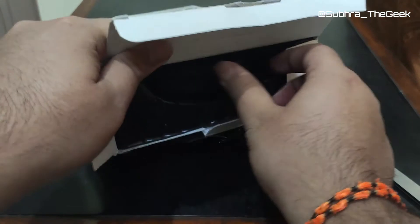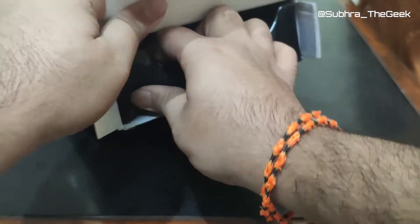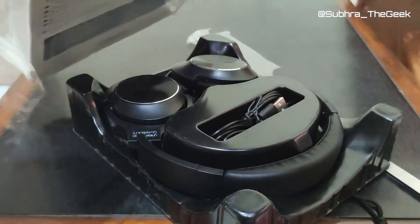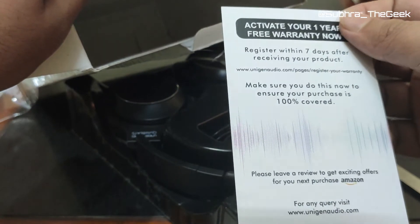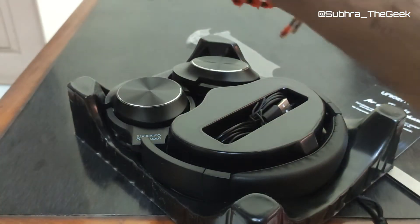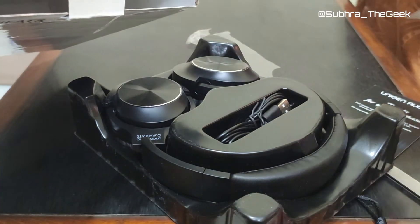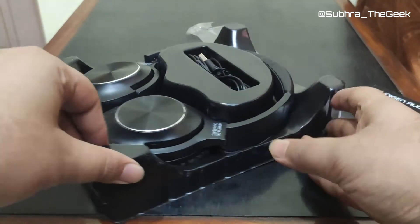On opening the box we see the headphones coming out. We also have a card for registering on Unigine Audio within seven days, and an Amazon.in 100 rupees Paytm cashback offer — that's a nice inclusion. Those were the contents of the box.